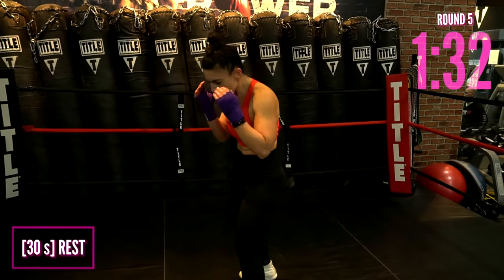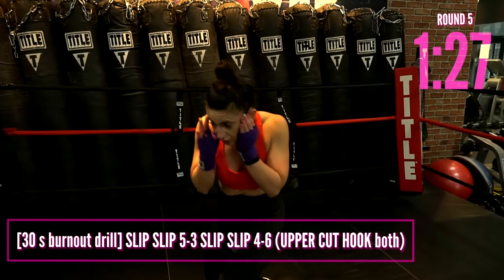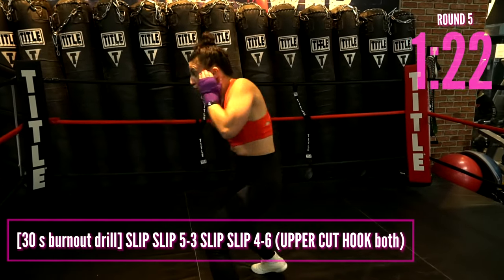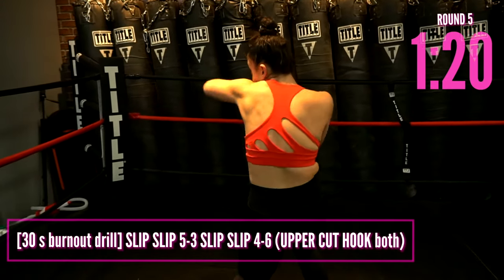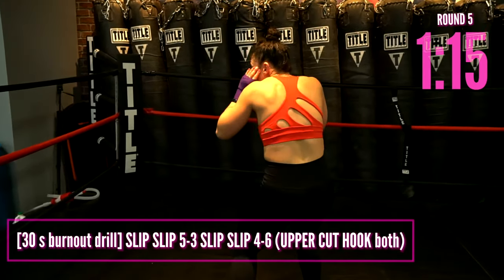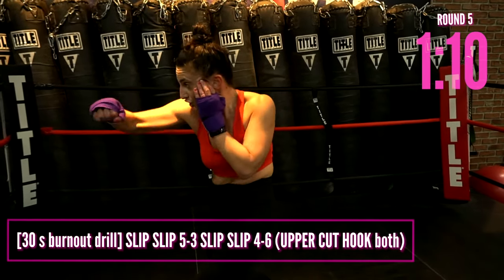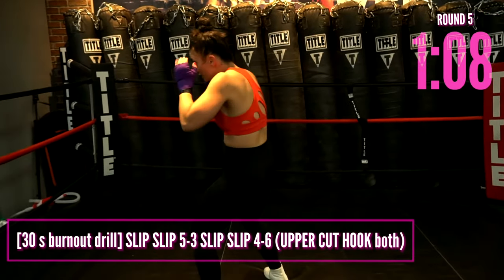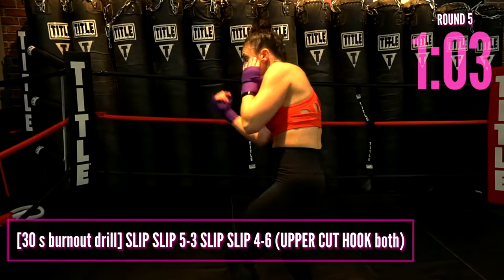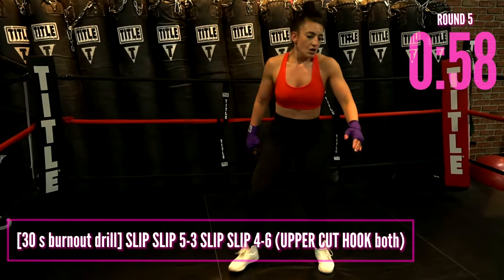We've got our next boxer drill burnout. You're going to slip five, three — slip, slip, four, six. So: slip, uppercut, hook, slip, slip, uppercut, hook. You're doing this on both sides — it's a double hand. Bang, boom, bang, boom. Move your head, side to side. It's a rhythm here, it's a dance. Less than 10 and we've got legs — power, baby.